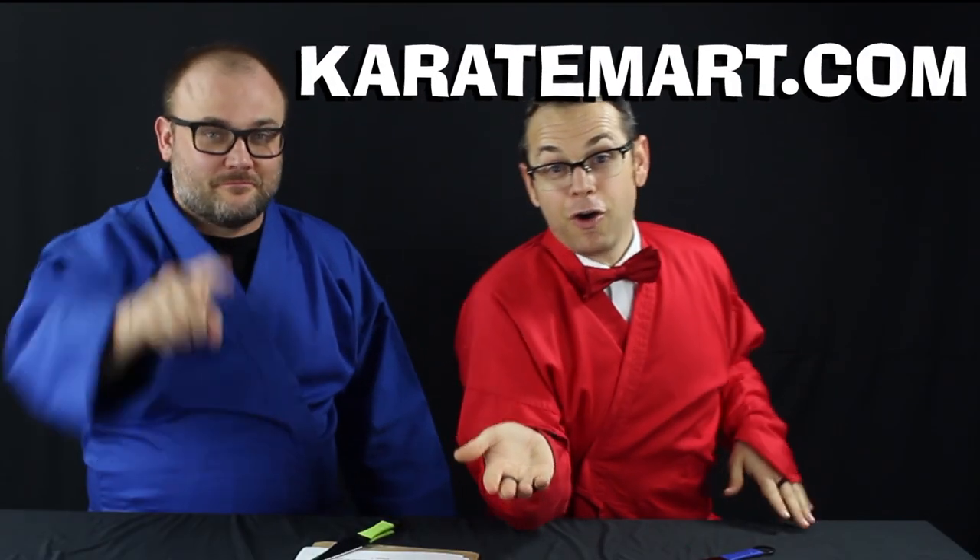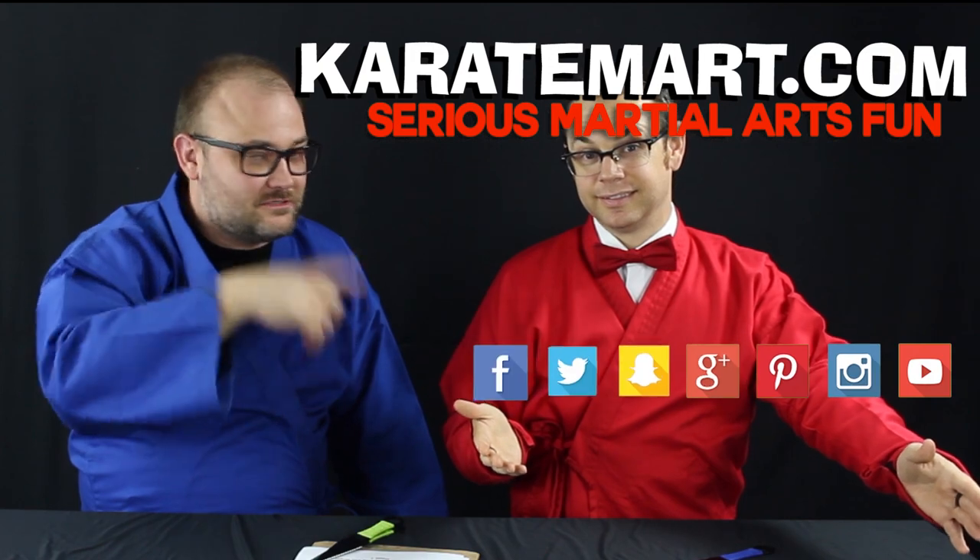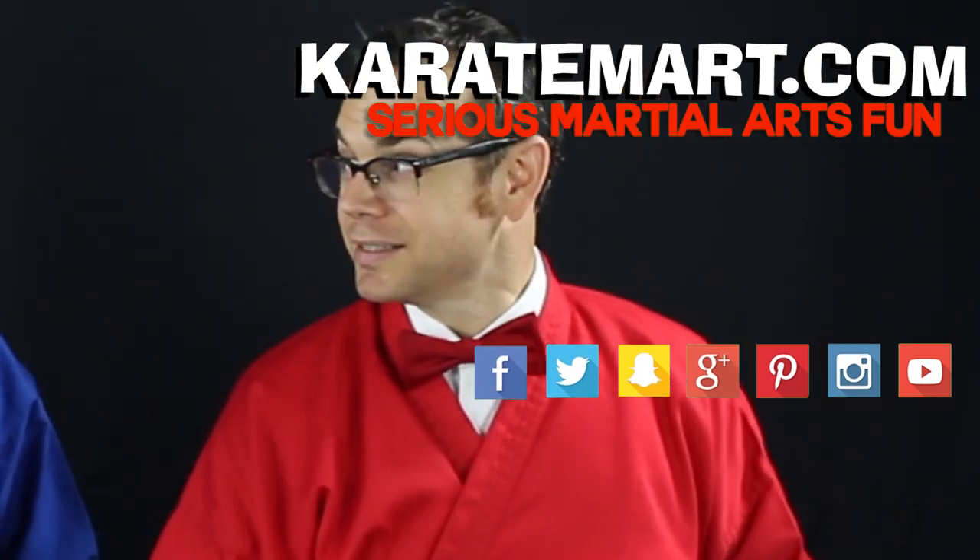Thanks for watching this video. CreditMart.com — like, comment, subscribe, click the buttons, check us out. You know the thing. Throw knives.